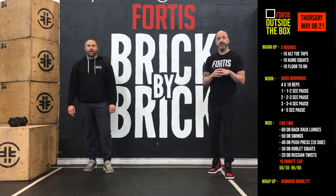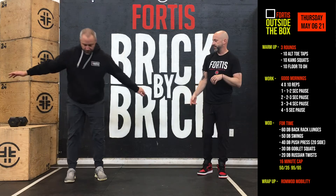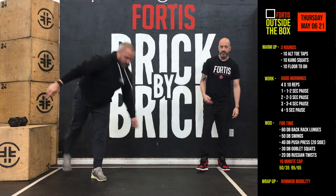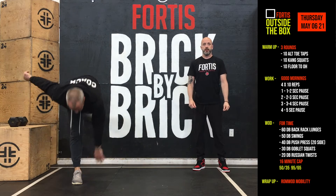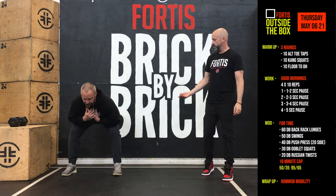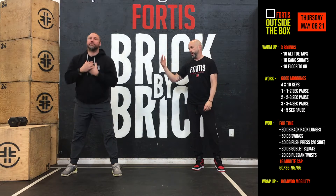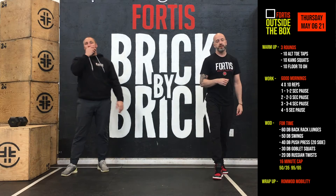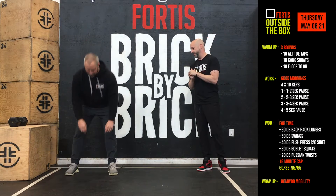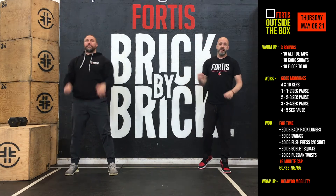We've got three rounds. We're going to do 10 alternating toe taps — one foot reaching down, touching the other foot, your back leg goes back as far as you possibly can, nice and slow, trying to stay balanced. From there, 10 kang squats — that's a good morning into a squat, back out of the squat, and out of the good morning, just hinging at the hips. And then lastly, 10 floor-to-overhead reaches — touching the floor, straight overhead. So 10, 10, 10 for three rounds.